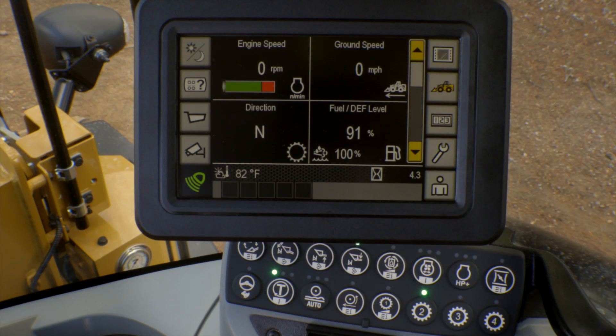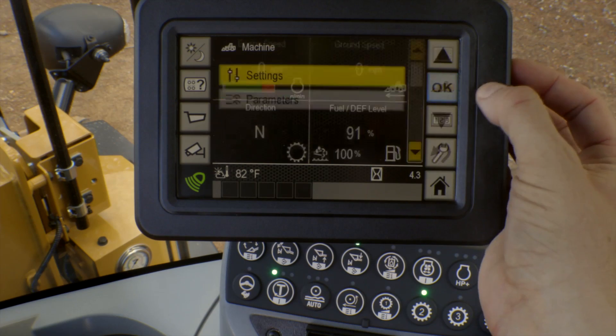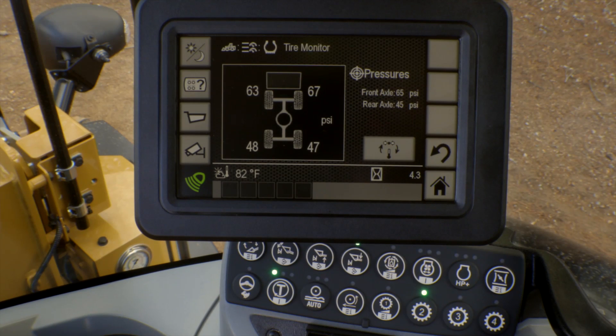So let's hop up in the cab and take a look at that secondary display. Now that we're in the cab, let's go ahead and take a quick look at that tire pressure monitoring. I'm going to go ahead and press my machine settings, parameters, tire monitor, and as you can see, the display is giving me what my front as well as my rear tire pressures are for this machine.